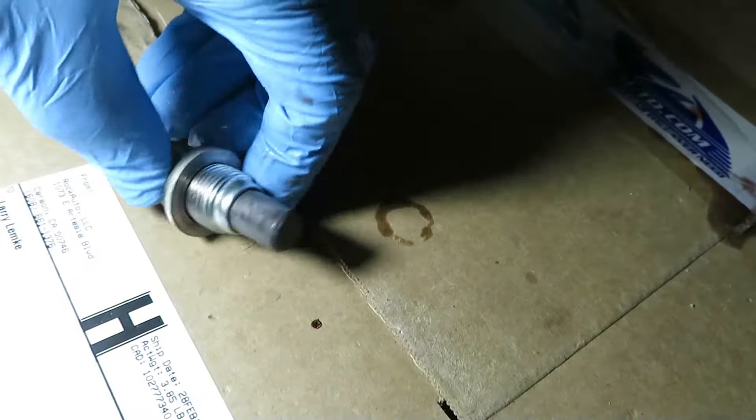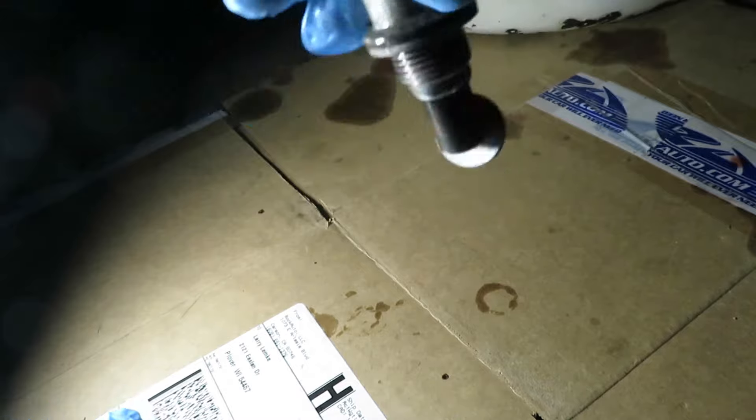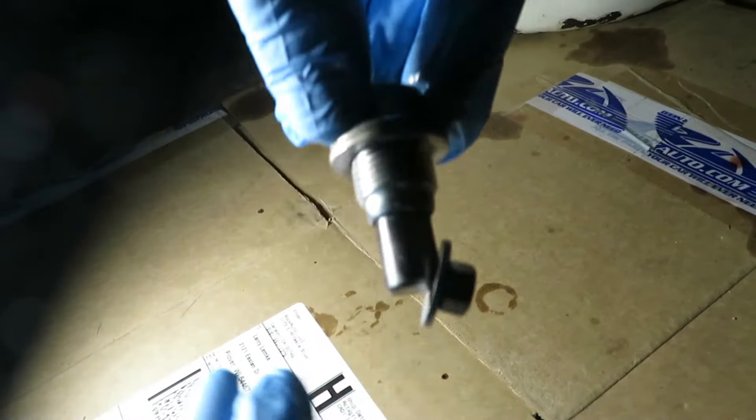Now on the bottom of this plug is a cloth of black sludge, so we're going to clean that all off. It's magnetic, so it's picking up bits of metal.